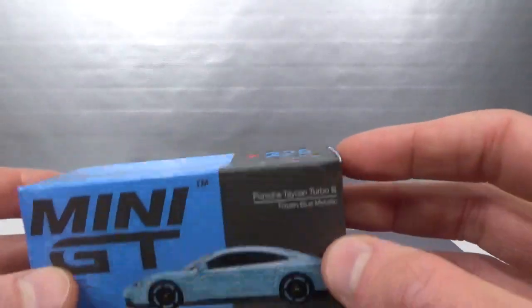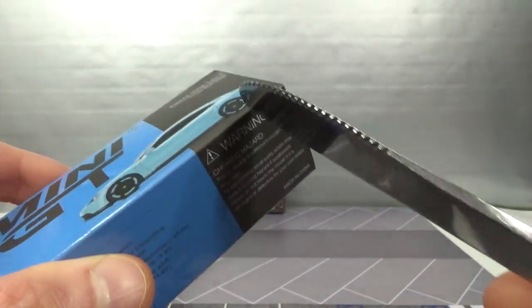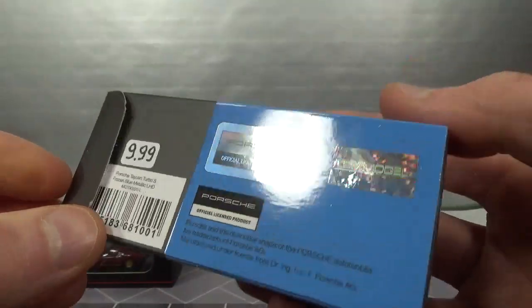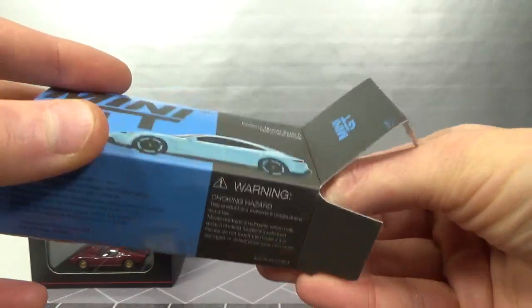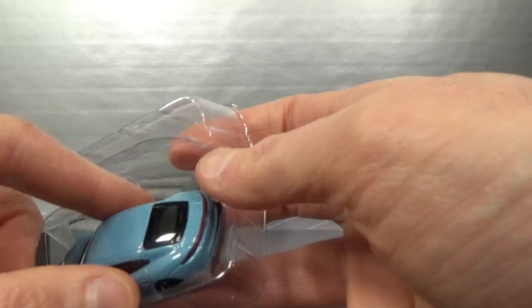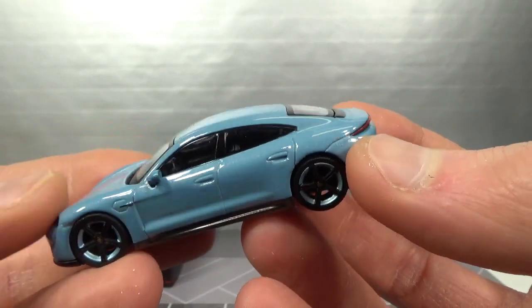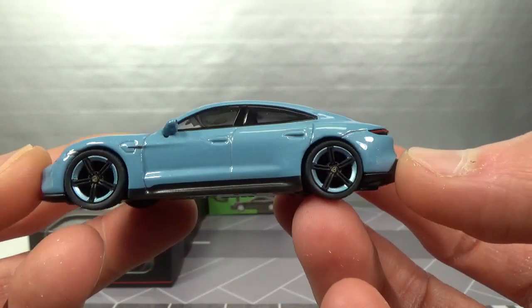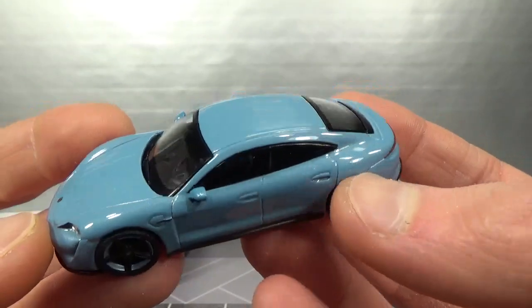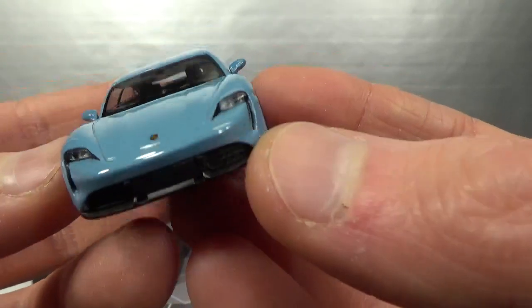Also got number 225, the frozen blue metallic Turbo S, same price. This is actually a nicer color than I expected because it's got some metal flake in it. Again it's got the same color that comes back in the rims. I thought it was just a non-metallic, but that's a nice surprise.